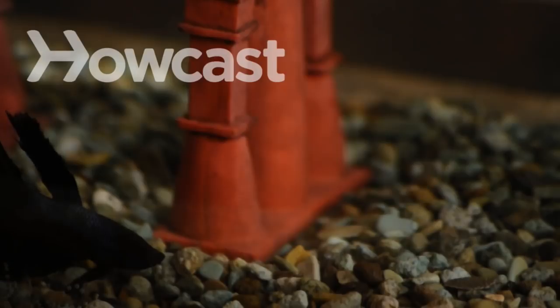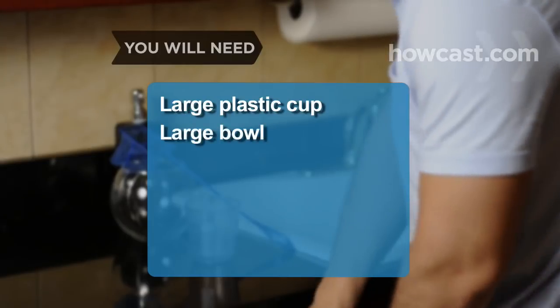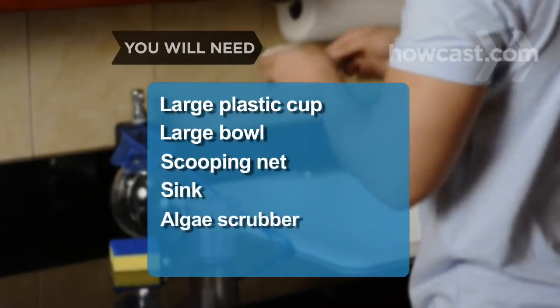How to Clean a Fish Tank. Keep your fish healthy and your fish tank clean with these simple steps. You will need: a large plastic cup, a large bowl, a scooping net, a sink, and an algae scrubber.